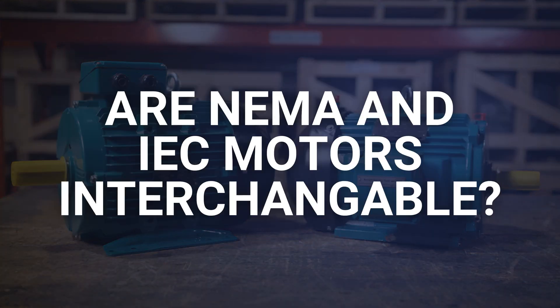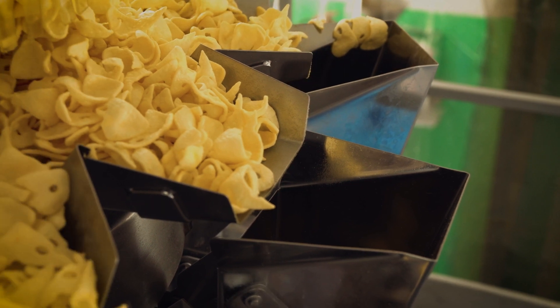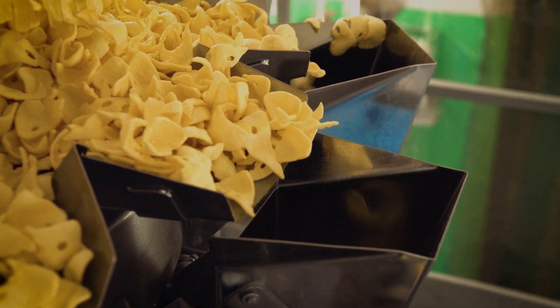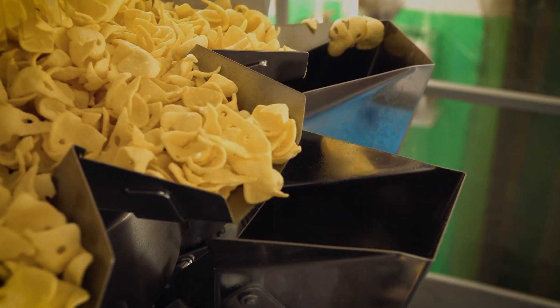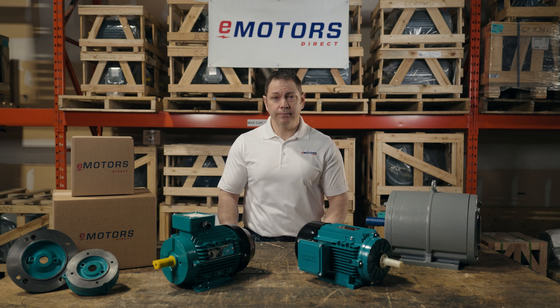I get this question all the time: can I replace my IEC motor with a NEMA motor? A good example is food manufacturing equipment. Manufacturers in Canada order these machines that are manufactured in Europe. When a motor on the machine goes down, it can be a real hassle to replace because most of our replacement motors in Canada are NEMA standard. The good news is IEC motors are available in Canada, they can just be a little more difficult to find as they are a lot less common than a NEMA motor. In a lot of cases you should be able to find your IEC motor, but if you can't, can you stick a NEMA motor into your machine?